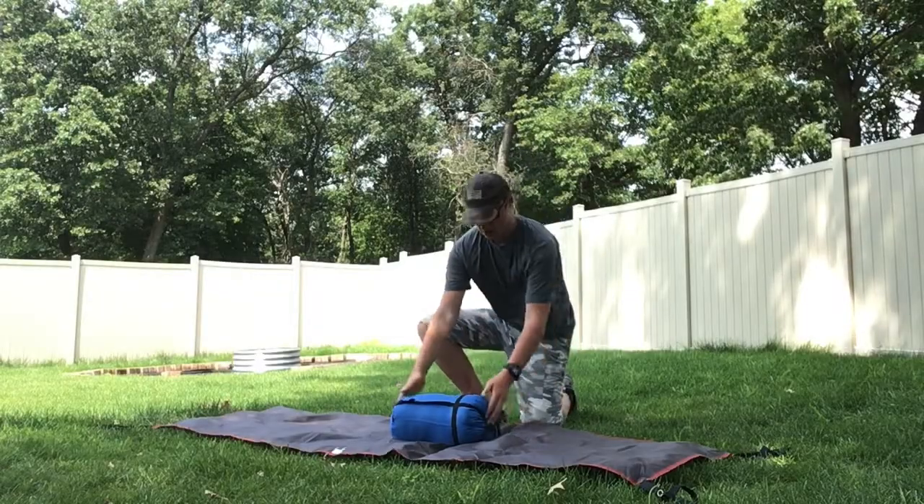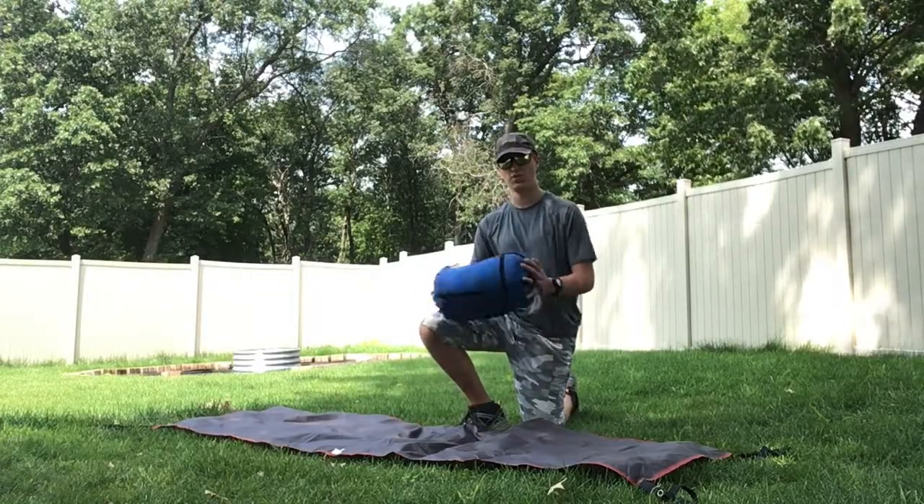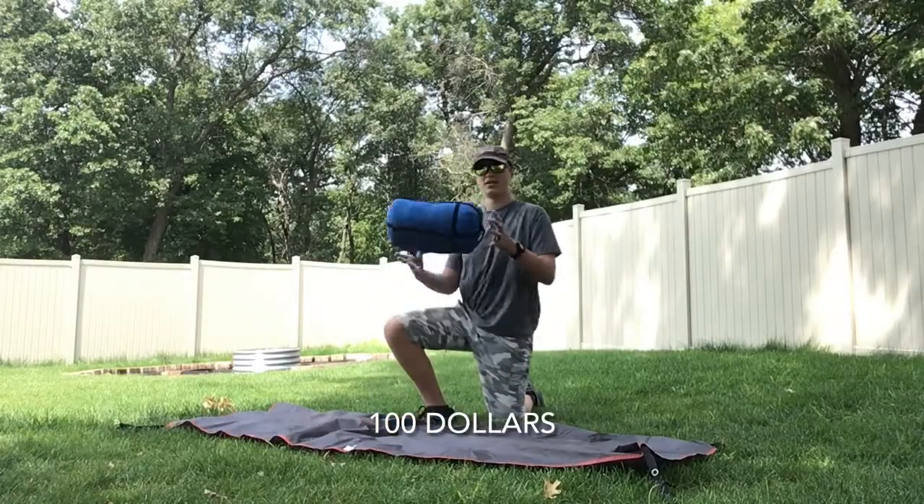Welcome to Backcountry Gear Closet, where we are reviewing the Alps Mountaineering Radiance quilt. On Alps Mountaineering's website, this costs $80.